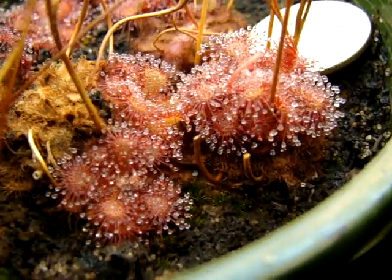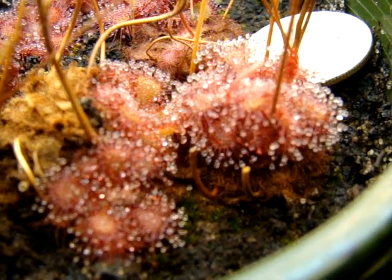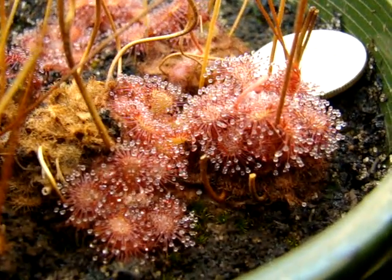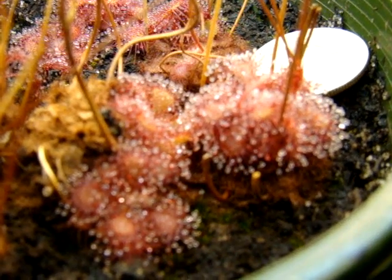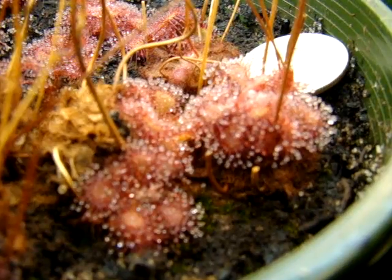I don't know if you can obtain this very easily nowadays, but I've been spreading a ton of seed around to different growers in hopes that it'll become more common in cultivation. So, this is Drosera species South Africa.